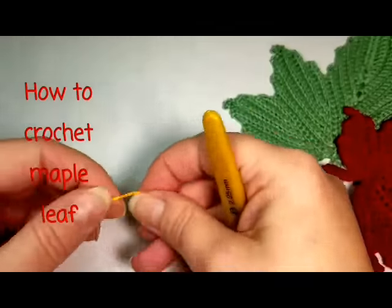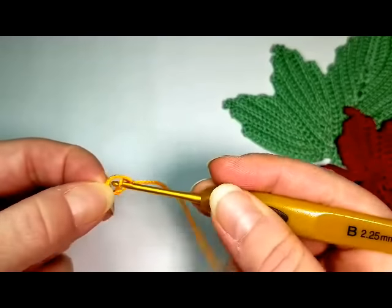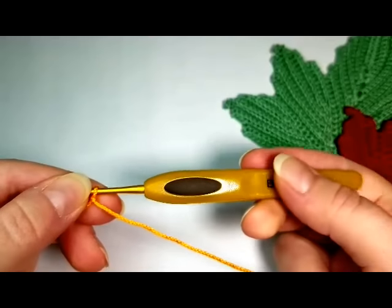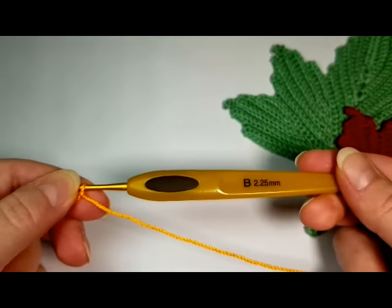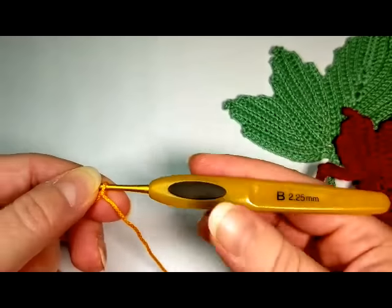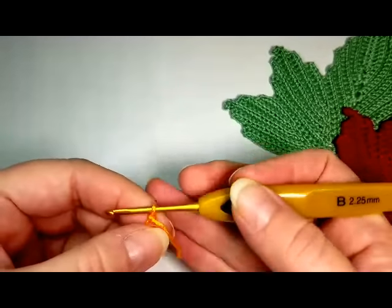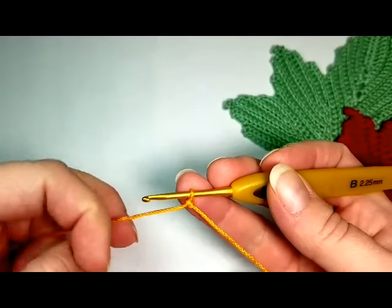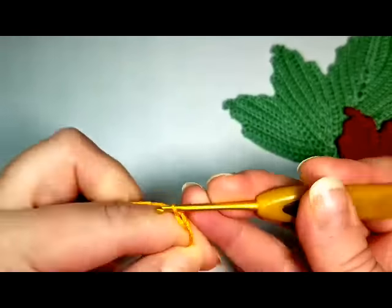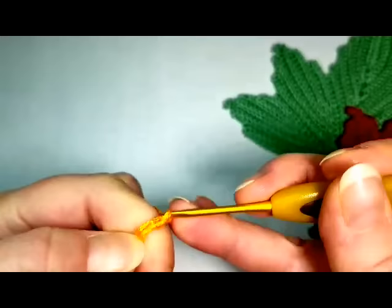We will start with a slip knot. As you see, I'm using a crochet hook size B, 2.25 millimeters, and crochet thread number 3, size 3. So first we are going to chain 16.